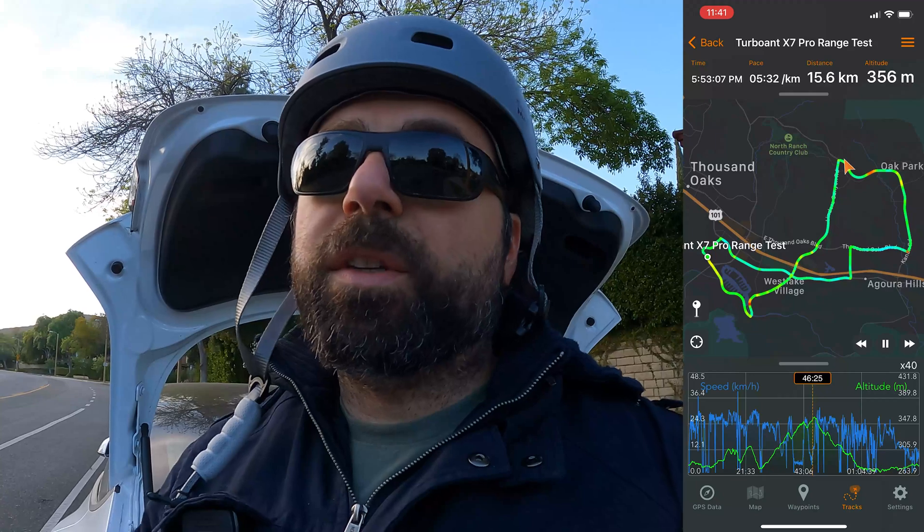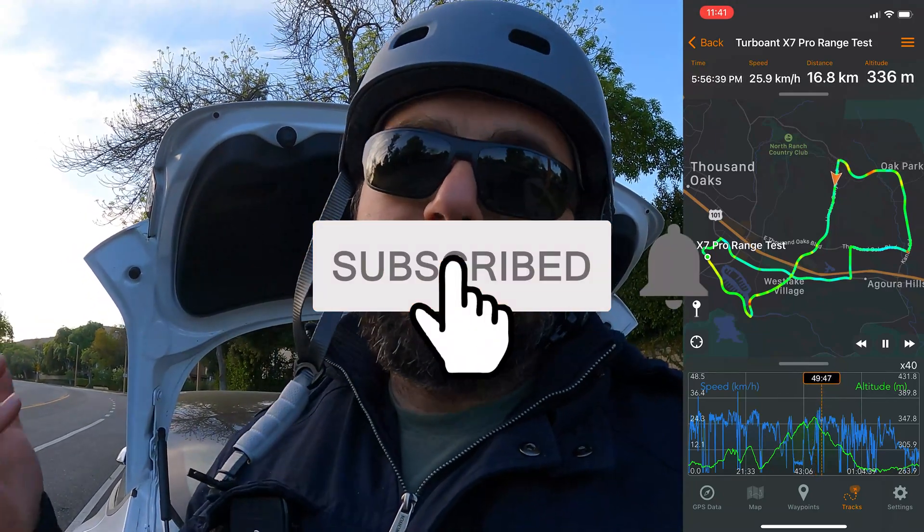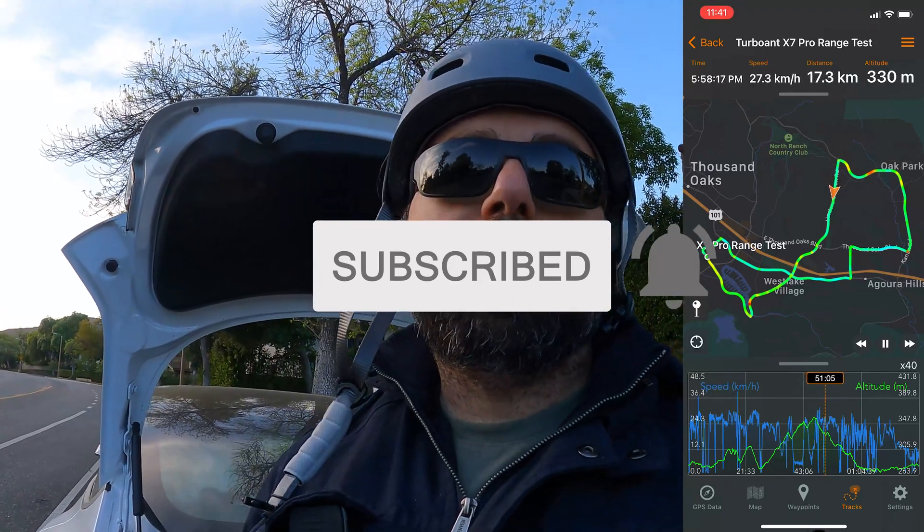Let me know what you guys think in the comments below — is 17 miles good for this scooter? Don't forget to hit that subscribe button. Thanks for watching and I'll catch you guys on the next one.